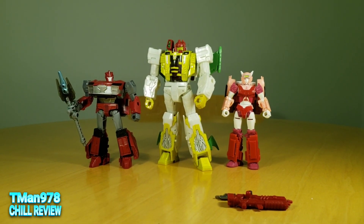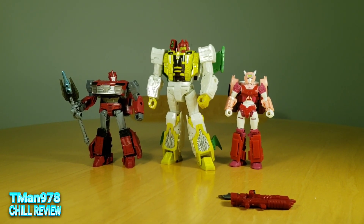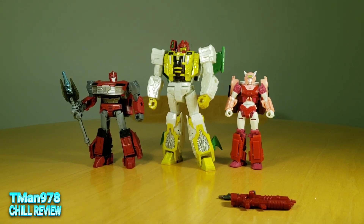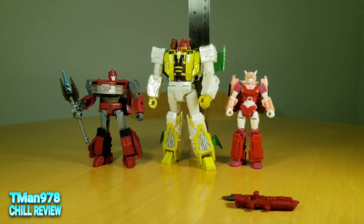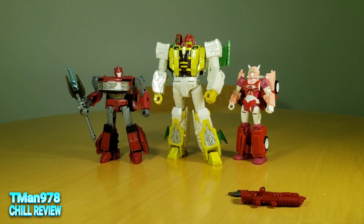I don't have a bunch of comparisons here, but here are a couple of deluxe class figures so you can see he is a very tall Voyager class. Measuring him, he's like six and a half inches tall — that's like 17 centimeters.